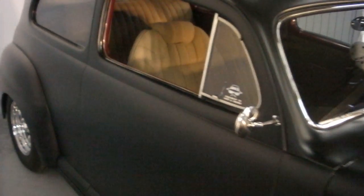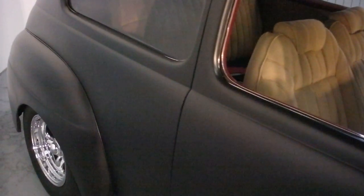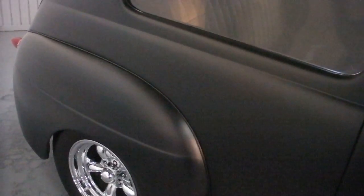Shaved door handles. Nice solid body — it's a nice fun car and the car drives fantastic. All the updates have been done. It's got HEI ignition in it now, and it is a 350 Chevy.